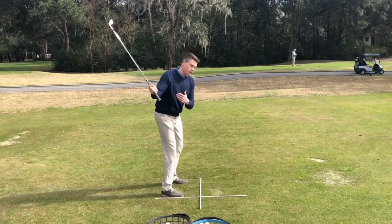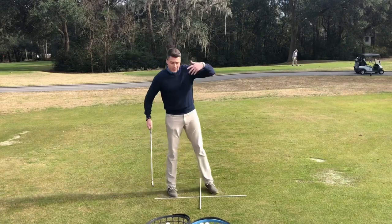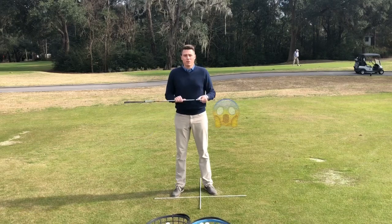What's going to happen when you don't fully turn behind the golf ball is that you're going to cut across the ball, you're going to hit a big slice, or you're going to hit it fat, and neither of those are desirable.